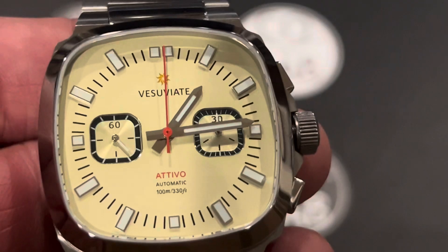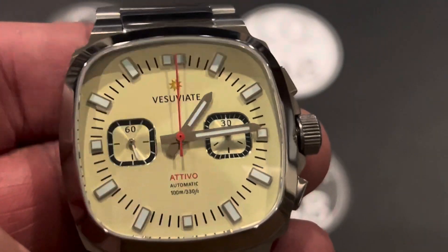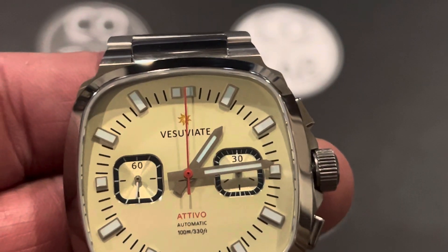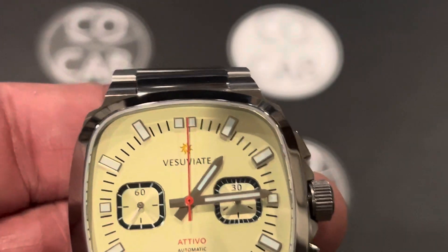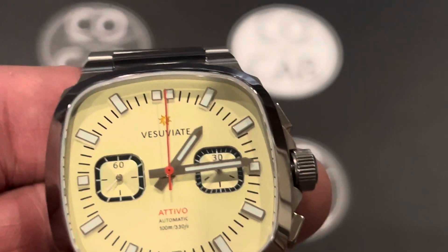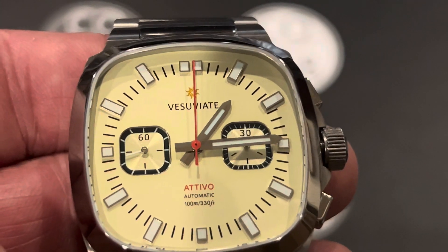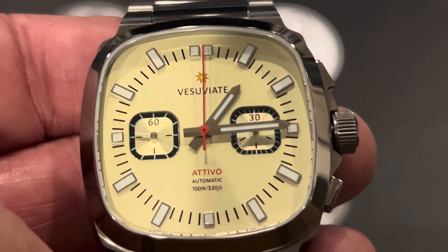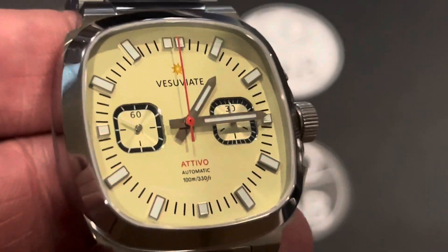So what makes a CoCab review different? A few things. One is we're going to talk about the characteristics — that's the C in CoCab. Two, we're going to talk about the operations and experiences, the good, the bad, the ugly — that's the O. Cool and unique features is the next C, the things I love about the watch. Accessibility and price — can the average person afford this watch? And then B is brand offerings and info. So we'll jump right into it with the characteristics.